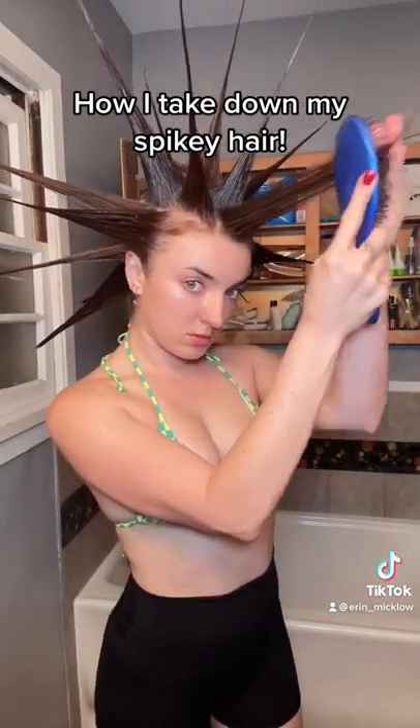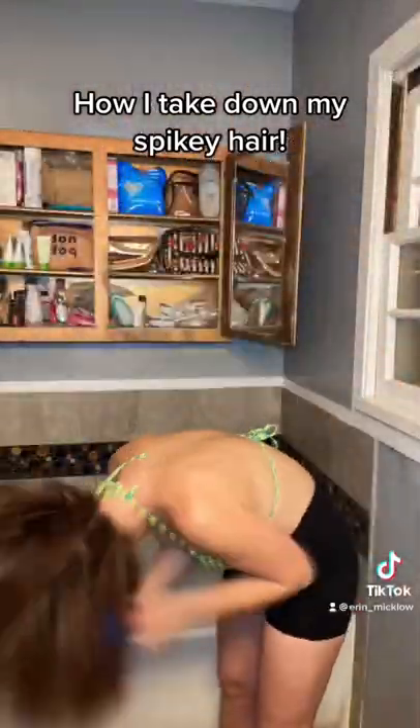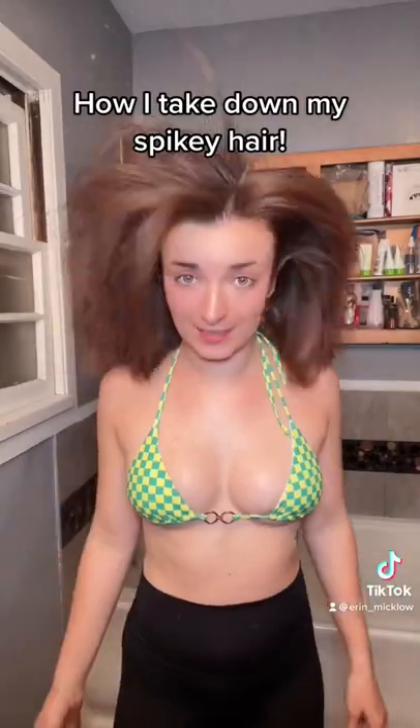First, I break the spikes. I know in my other brush-out videos, people say I'm crazy for doing this because it damages the hair, but trust me, to get in the shower with it up, it hurts really bad like someone's pulling it.